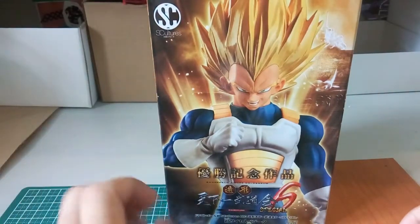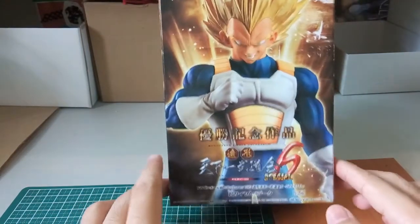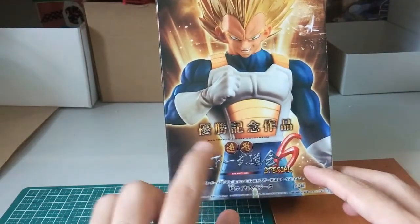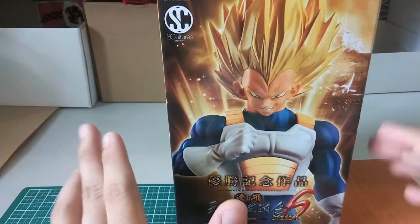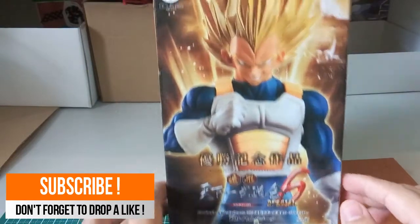Hi everyone, welcome back to another video. Today we have yet another figure review — the Super Colosseum 6 Big Sculpture. As you guys know, I had bought the Goku version before, and now here is the Vegeta version, which I've been wanting to get for quite some time. Here is the front box.